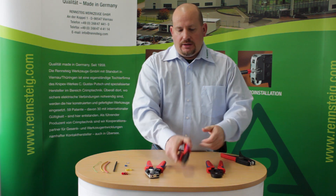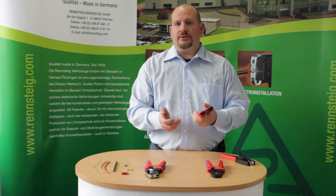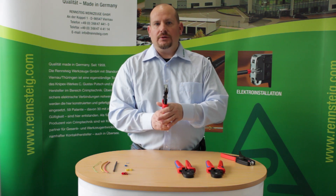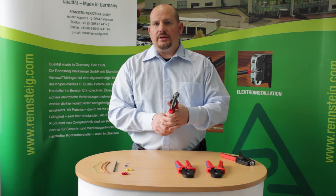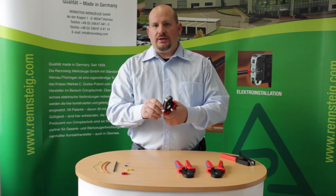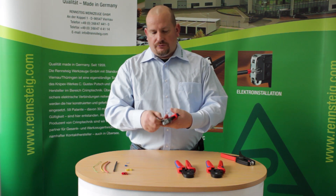The second one is the side entrance but six sided, and this has a range of 0.08 to 6mm square, or 28 to 10 gauge AWG. The last one is the front entrance four sided crimping tool that has a range of 0.08 to 10mm square, or 28 to 8 gauge AWG, or with the flip of the lever you have 16mm square or 6 gauge AWG.